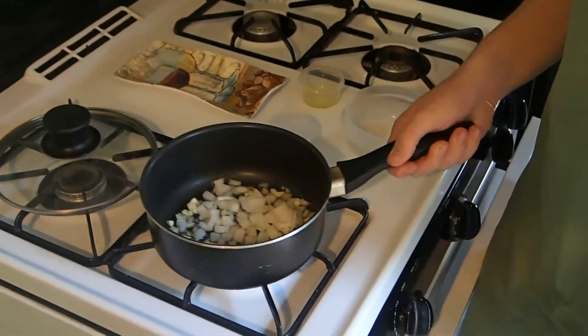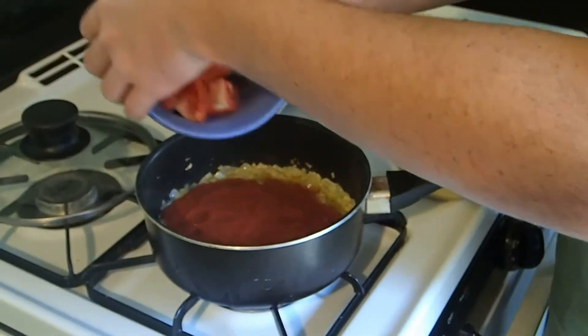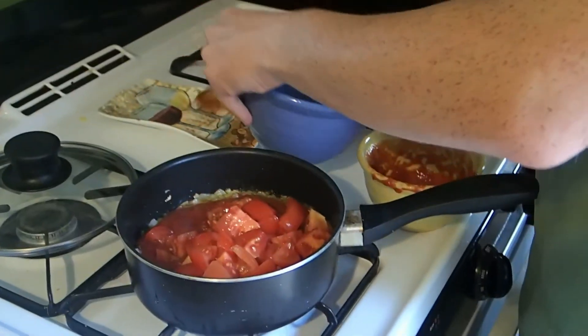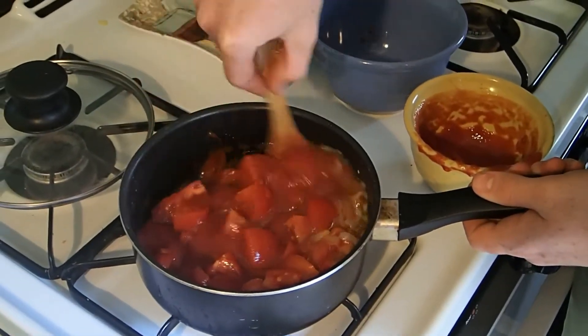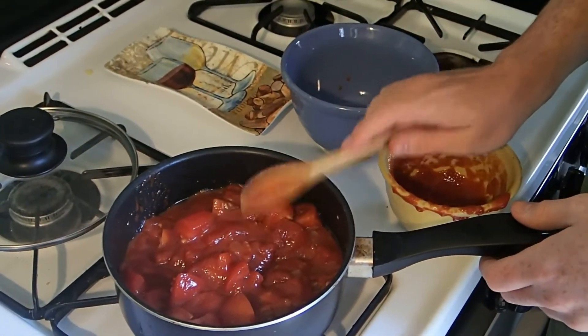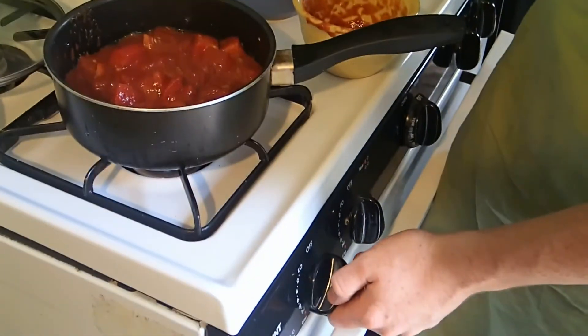Then we're going to sauté it for about three minutes. Add in your tomatoes and mix it up. Now you're going to want to bring it to a boil and then let it simmer. Once that's done, we're going to leave it there for an hour and let it reduce down.